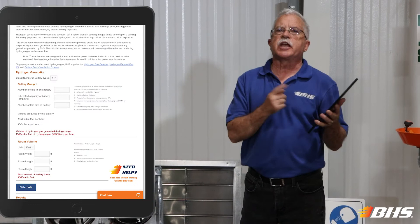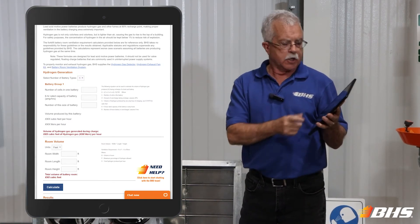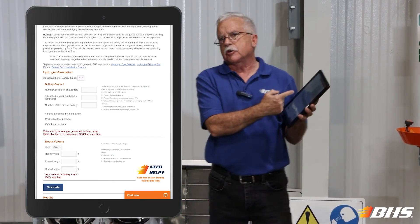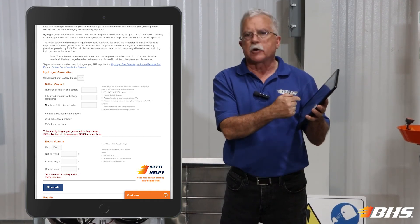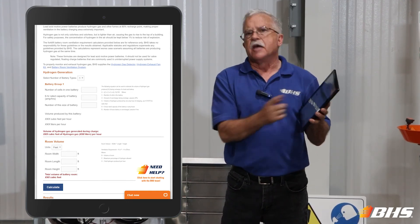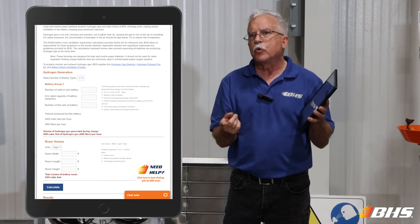There's a page on our website I'd like to bring to your attention: the hydrogen gas ventilation calculator. You'll simply insert the characteristics of your battery fleet — quantities of batteries, amp hour capacity, and so forth — and then it will quickly calculate for you the amount of ventilation that's required in your facility.